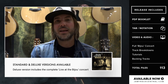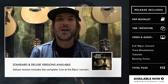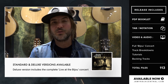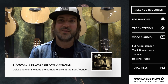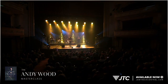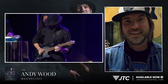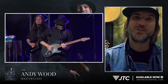So that's option one. The other option — in case you already own the movie in a digital format and you don't want to buy the movie again — we have option two, which is just the masterclass. It includes the transcriptions, the lesson studies, the backing tracks, everything except the movie. So there are two ways to purchase this, whether you already own the concert or you don't. I think you're going to love this masterclass.